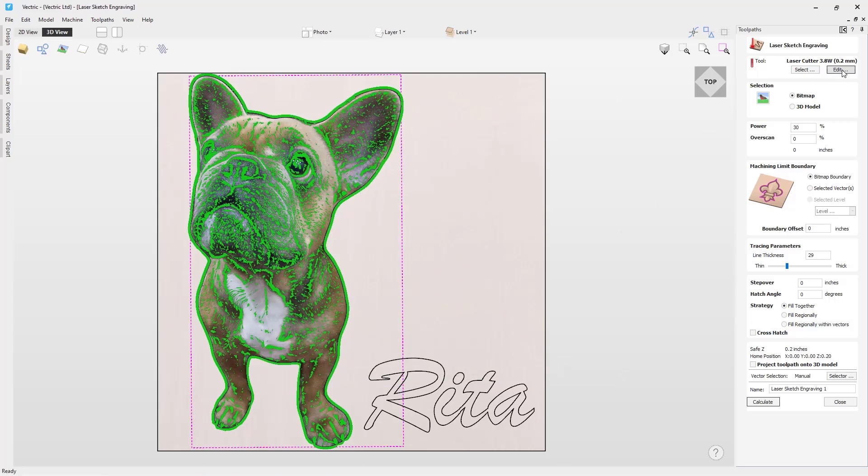There is also the edit option next to this which will allow you to edit the laser tool settings for this toolpath only. Underneath the tool option is where we will be selecting whether we are going to be selecting a bitmap image or a 3D model to create the toolpath. For this example we have an image so we will be selecting the bitmap option.